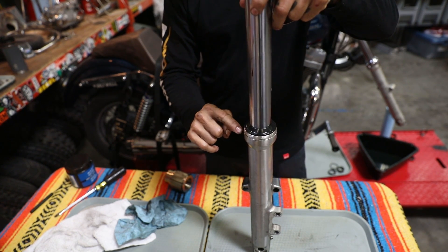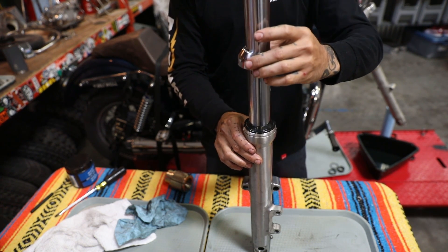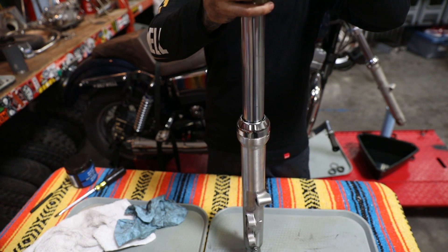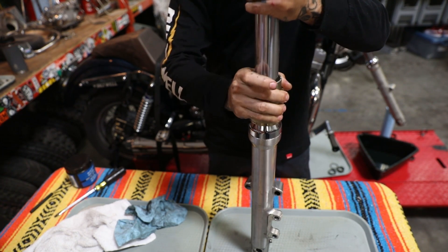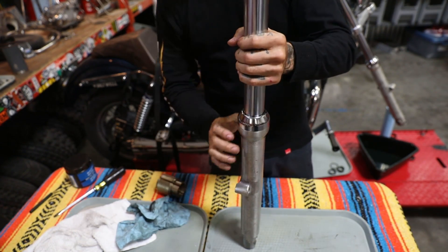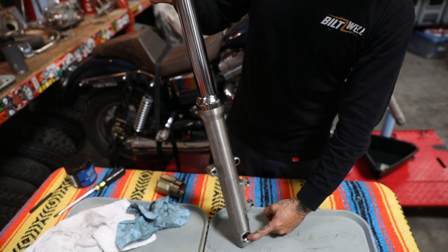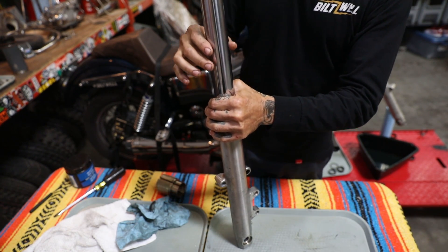The main thing is that you have a new fork seal, a clip, and a new wiper on there. Garrett does want his decorative cap back on, so we're going to install it for him. It's a little tough getting on — I'll just take my fork seal driver, turn it upside down, and gently tap it back into place. So as you can see, we've got our fork lower installed on the tube, a new dampening rod bolt, new seals, a clip, and a wiper — so it's ready for reassembly.